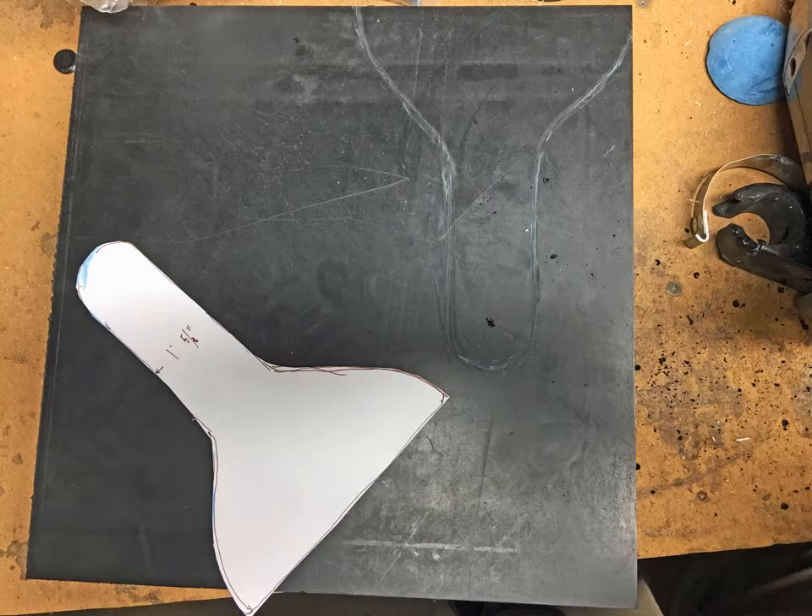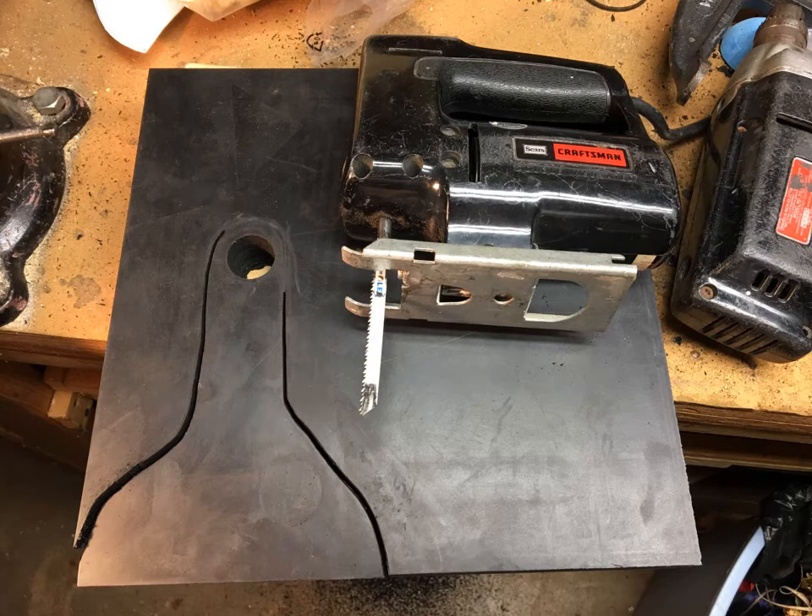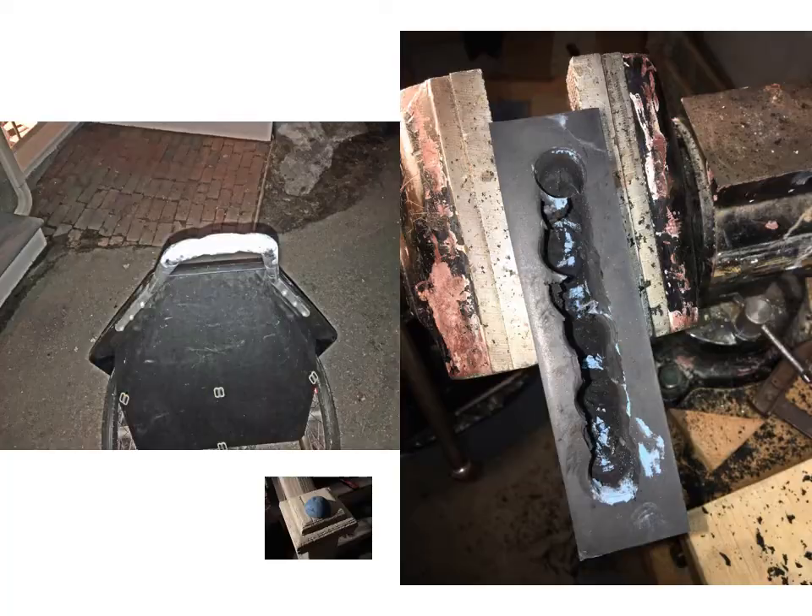You create a template out of the old hitch, chalk it and scribe it into the block, then drill out the seat post hole with a one and an eighth inch spade drill. Use a jigsaw with a metal cutting blade to carve out the rest — pretty easy, smooth going. Then you attach it to the trailer pole.